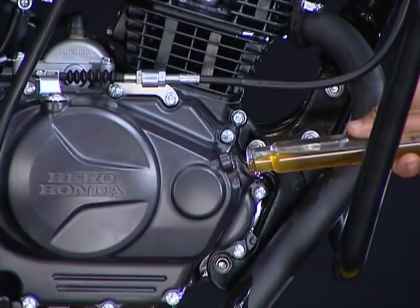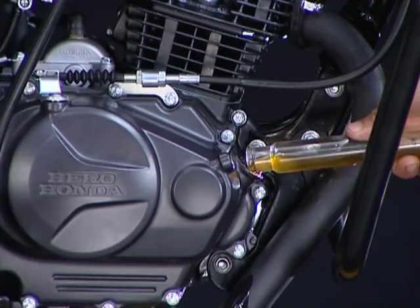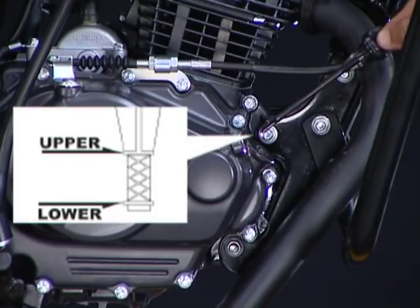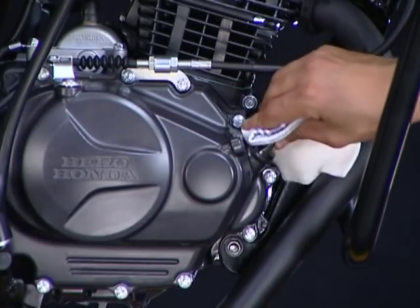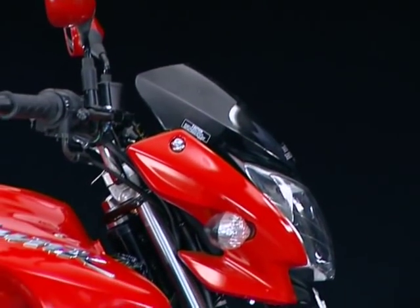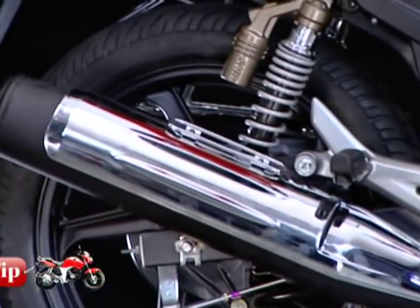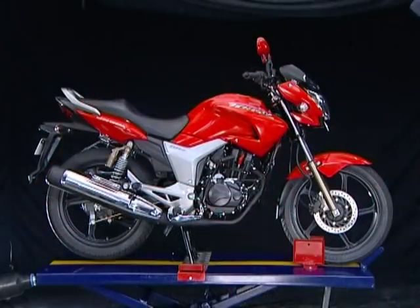Fill up the specified quantity of engine oil with the vehicle in upright condition on the main stand. Recommended engine oil is 10W30SJ, JASO MA grade, and the quantity is 1.2 litres. Check the oil level with the dipstick and ensure the level is till the upper mark. Start the engine and check for oil circulation by slightly loosening the check bolt in the cylinder head cover. Always start the engine in a well-ventilated area or using an exhaust duct. Finally, perform a test ride and check the performance.